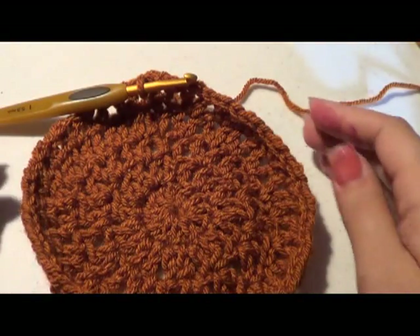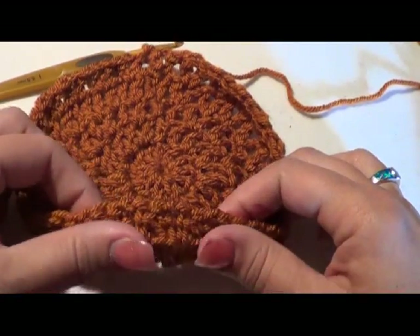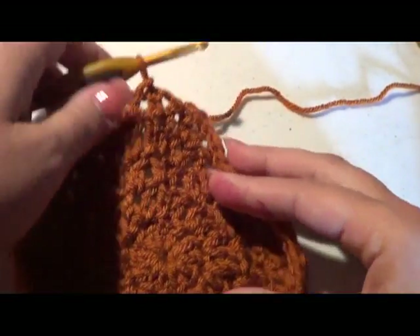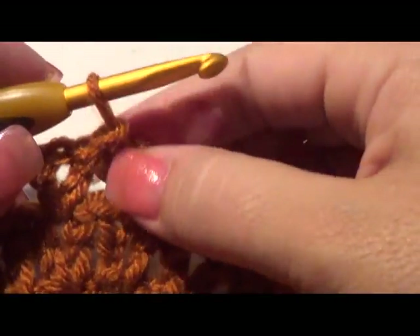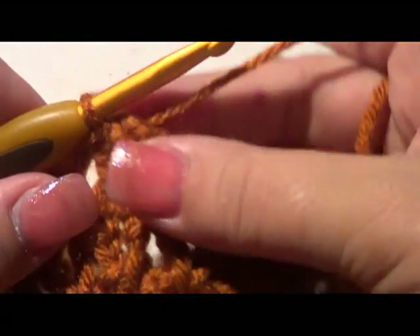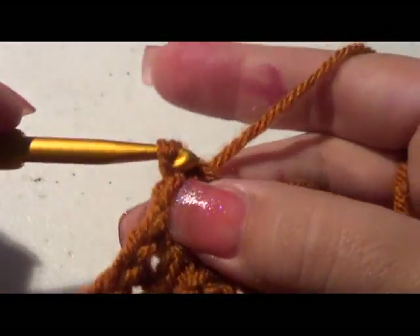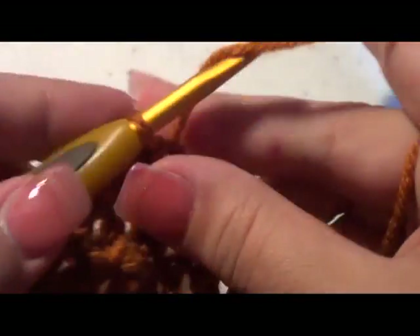I've completed that round and you can see how the beanie has started forming the ridge so it can come down around the sides — that's exactly what we want. When you finish the previous row and come up on top of the double crochet, just do that slip stitch again to move over to the middle of the V-stitch, right in the center, and then chain up your four.